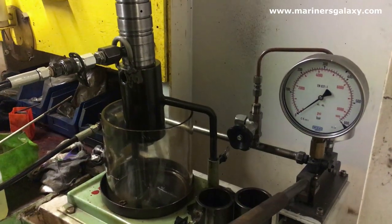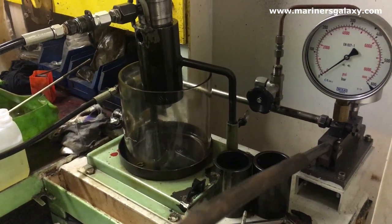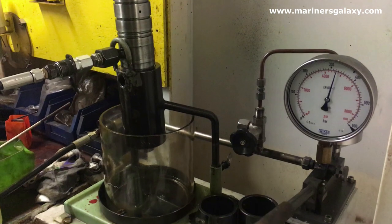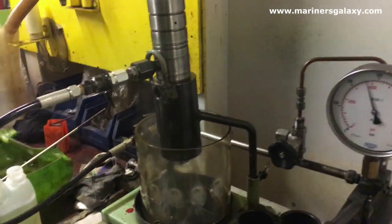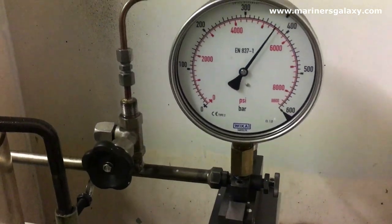Now let's test the injector. We have to test it at around 375 bar. At the time of testing you have to check for leakages, dripping, and also the opening pressure. It's opening at 380 bar pressure. There is no dripping, the injection looks fine — so this injector is good to go.